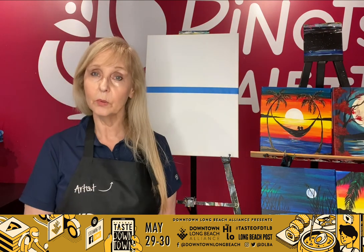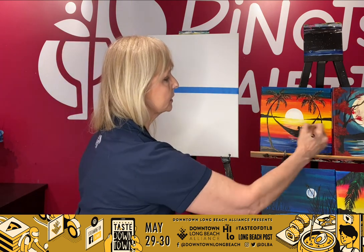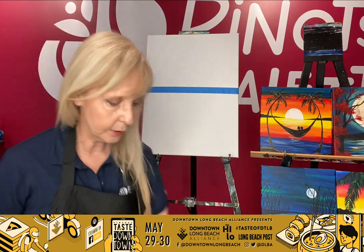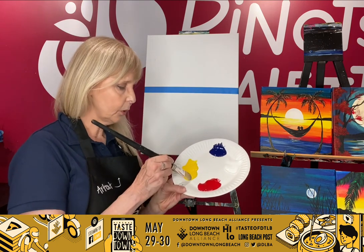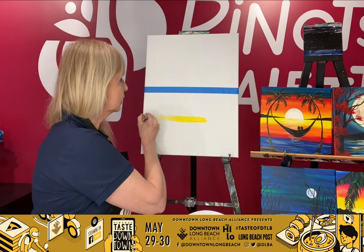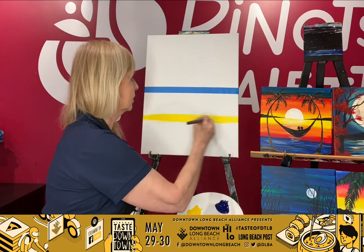Okay, let's get started. So the first technique we're going to be doing is a very simple one — a very straightforward way we do some of these sunsets, going back and forth like this. We're going to start with a nice little yellow color in the center. We're just going to get some of our yellow — we're just going to work with primary colors today. And you're going to just start with a yellow streak going straight across, just like that.